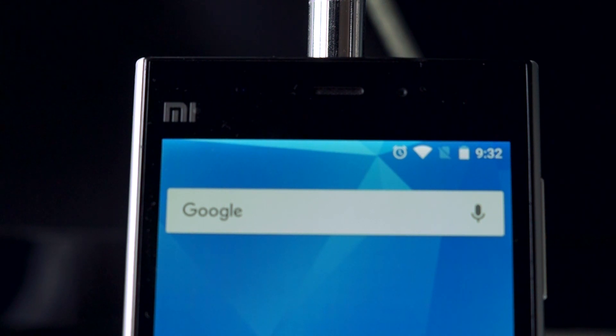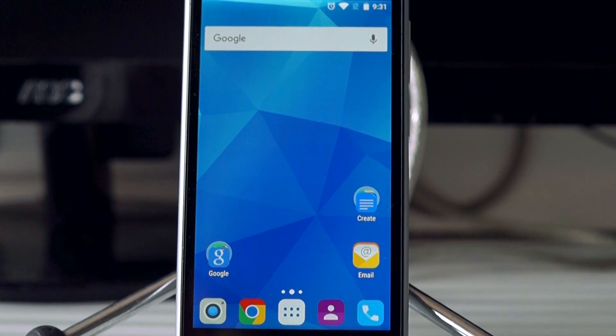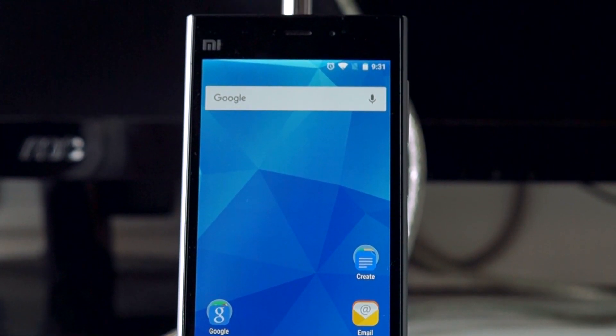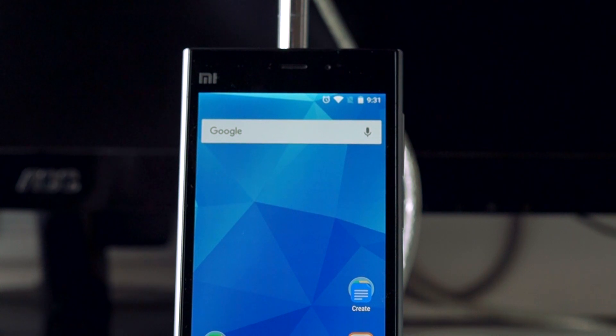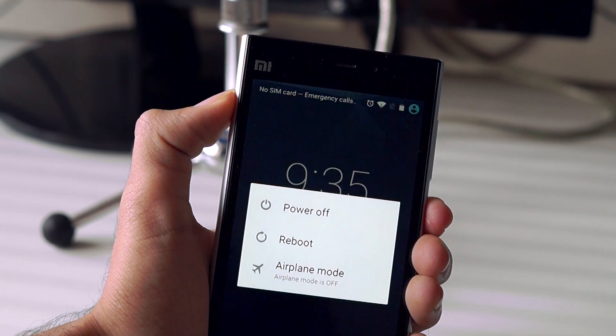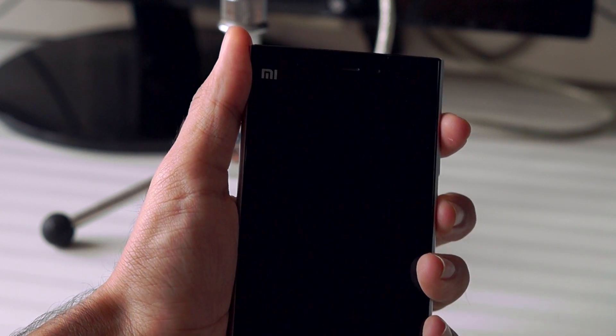To install this ROM, make sure that your Mi 3 is rooted and you have a custom recovery like TWRP installed on your phone. Download the ROM file and the Google Apps package linked in the video's description and copy them to your phone's internal SD card. Once that is done, back up all of your important data and switch off your phone.